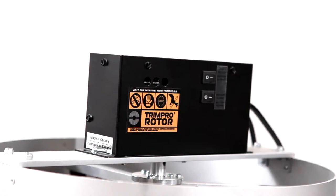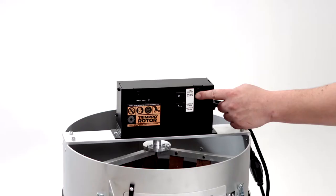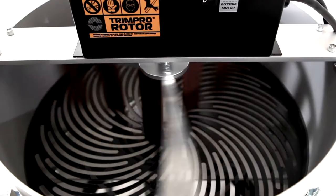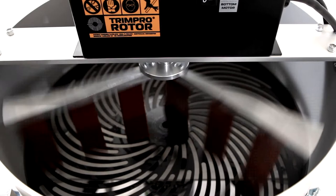Here is the command center for this machine. The top switch controls the motor that turns the finger assembly, and the bottom switch controls the blade motor. The fingers are made of leather soaked in vegetable oil to keep the suppleness of the material and prevent resin buildup.